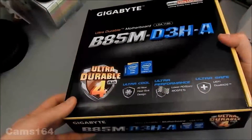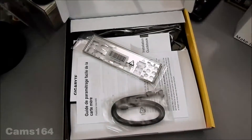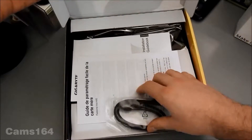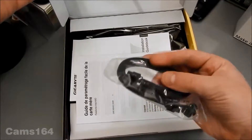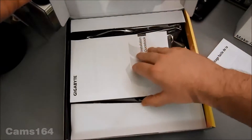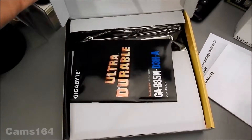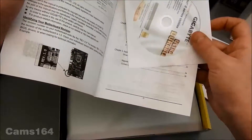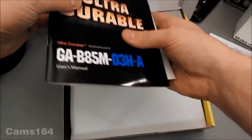But let's open the box and see for ourselves. Okay, there's a SATA cable — that's nice. There's also a multilingual guidebook, and this is a DVD with utilities.